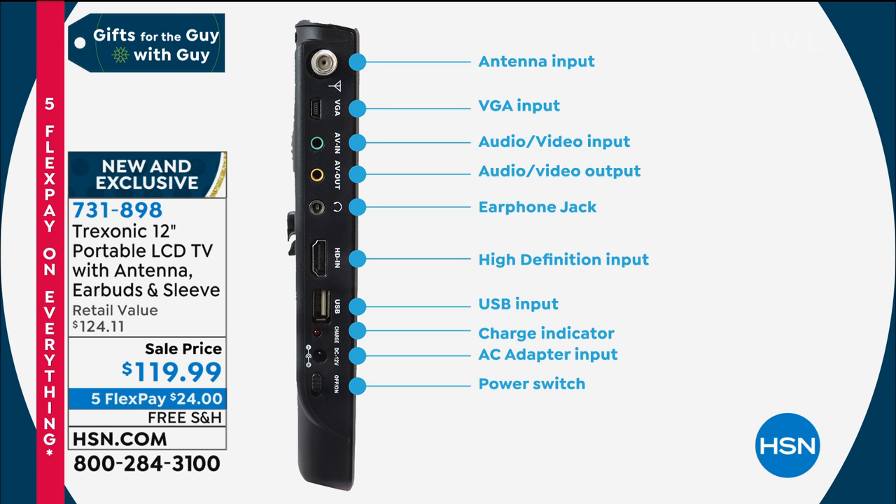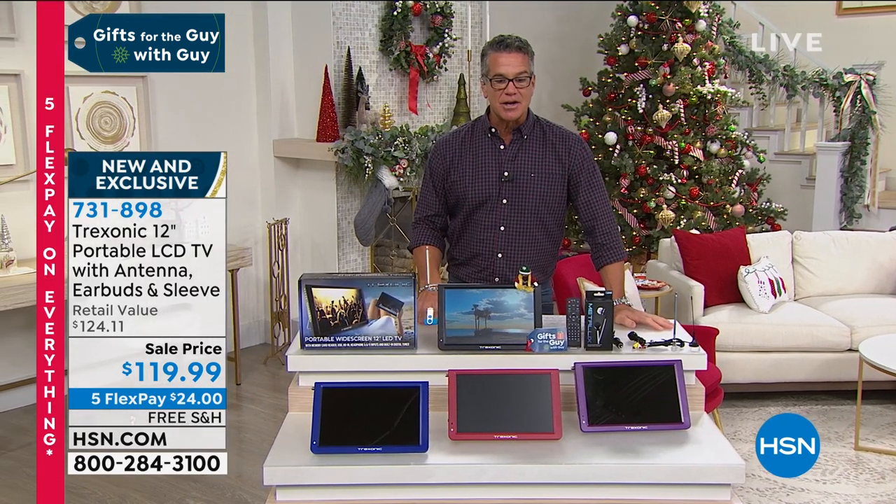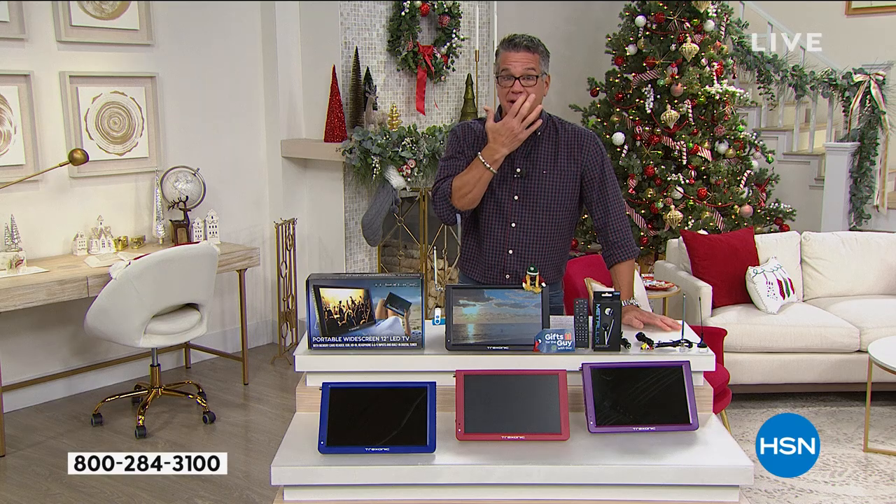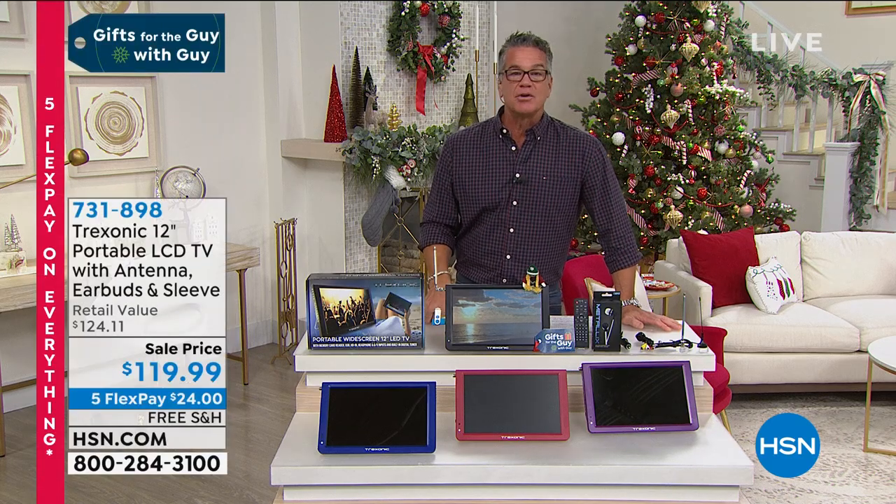If you want to get it for $119, you can today. If you want to get it for less, get an HSN credit card today — we'll give you $40 in your account and you'll get this TV for $40 less. We are extremely busy. I knew we would be with this TV every time I've aired it, which has only been two times. People go nuts for it.